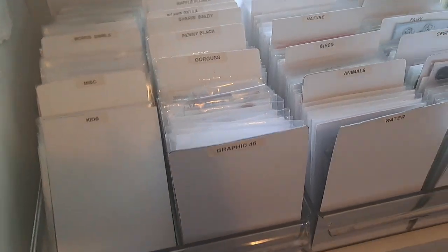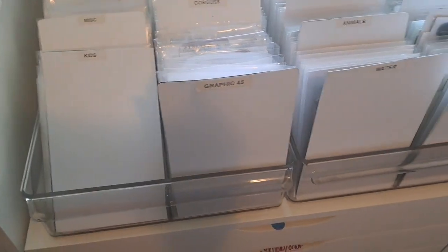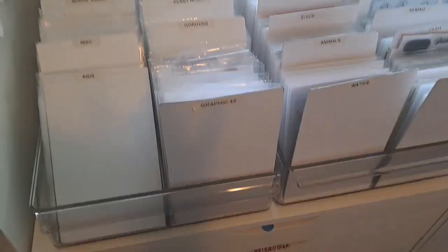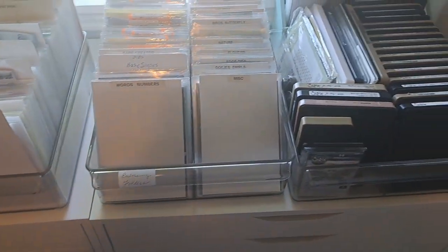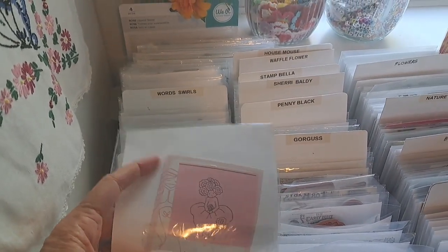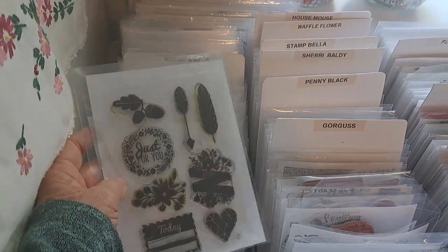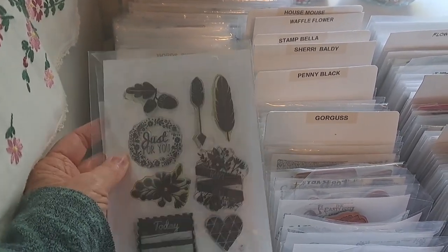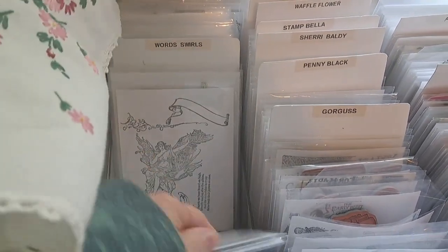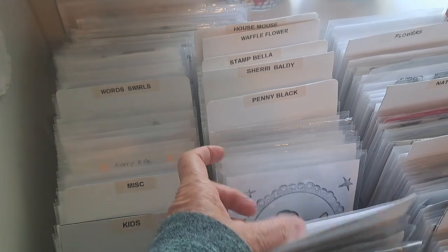It took me quite a while but I did reorganize all of this because I had some new stamps. I'll try to look up the bins - they're divided bins. Somebody did ask about my canvas bins and I'm going to look that up and put that in the description. So I have two on each little drawer system. So then I cut all the paper to fit for new stamps and put them in these little Avery bags, these clear bags. So I have all those done. I mean I had a lot of them done but put them in the right order.